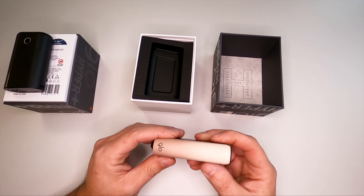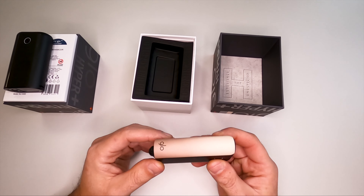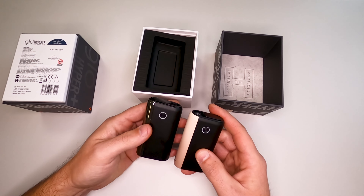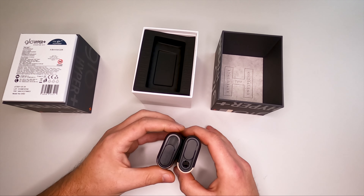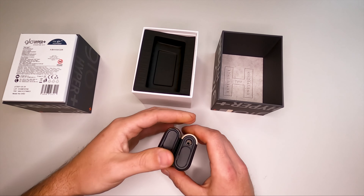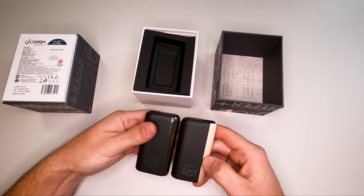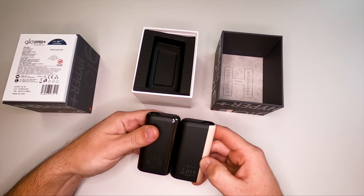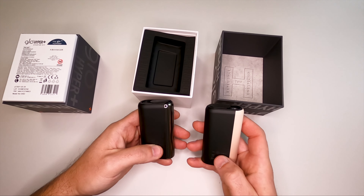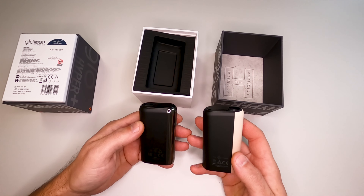I will not open it now because it's new. The difference from the other one on the outside is only the color — the size is the same, the same construction, the same ideas. But actually, this new one says 5 volt 2 amps, while the old one says 5 volt 1 amp, so I don't know what the difference is there.